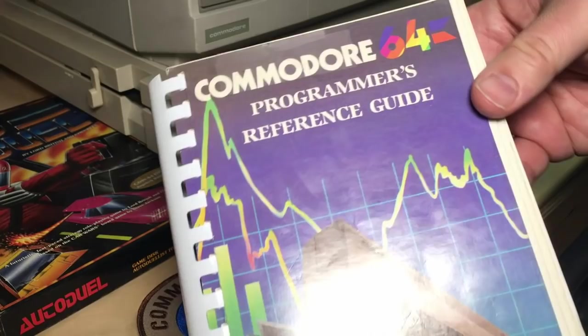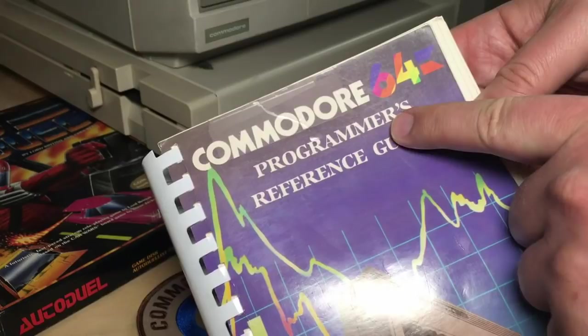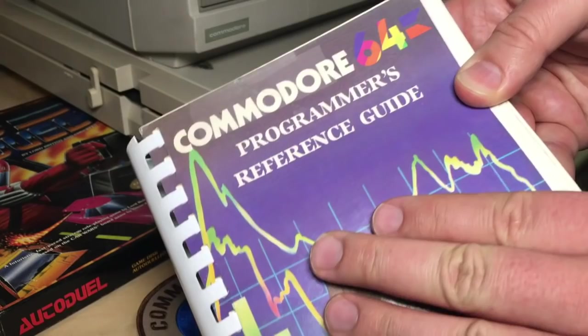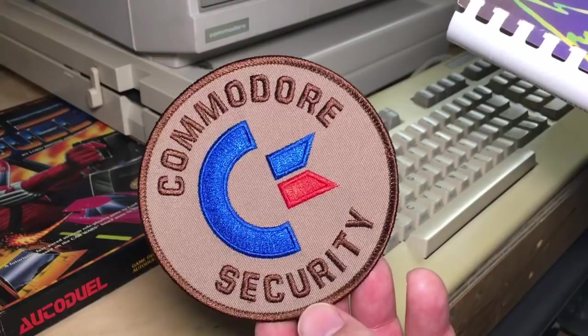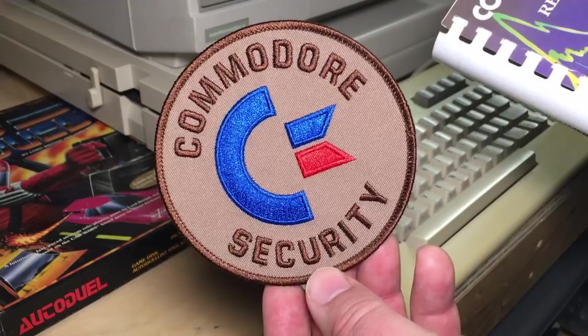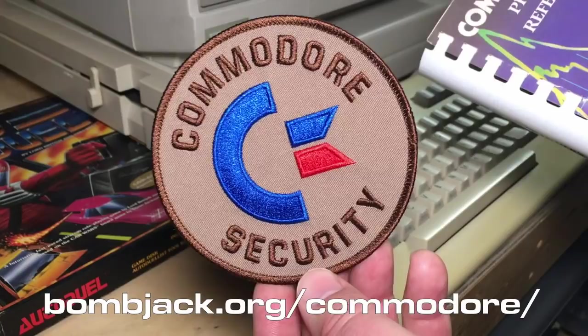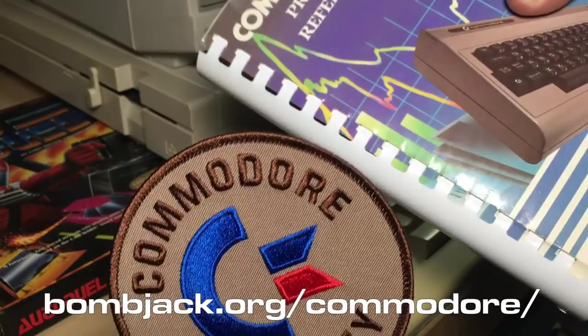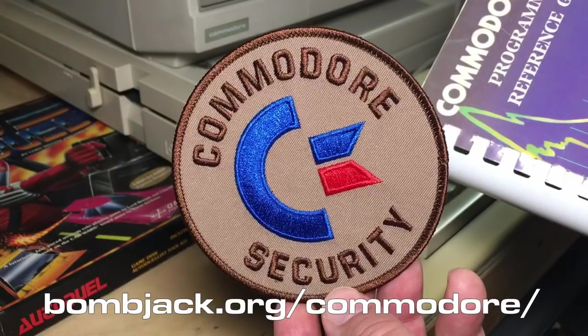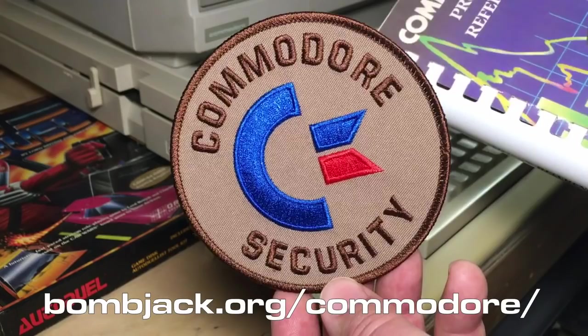Something I didn't mention at the beginning — something you're really going to want is a book. If you can only have one book, this is the one: the Commodore 64 Programmer's Reference Guide. A fantastic reference. If you can't find a physical copy, you can download a copy. This little badge I've been showing — Commodore Security — was given to me by my friend DLH, who I see down in Chicago every year. He has an amazing website called BombJack — I'll put a URL in the description — and he scans Commodore manuals and puts them up as PDFs. You can download this and so many other books from his website. If you do make use of it, send him a PayPal tip, and please don't abuse his server — he's paying for that out of his own pocket.